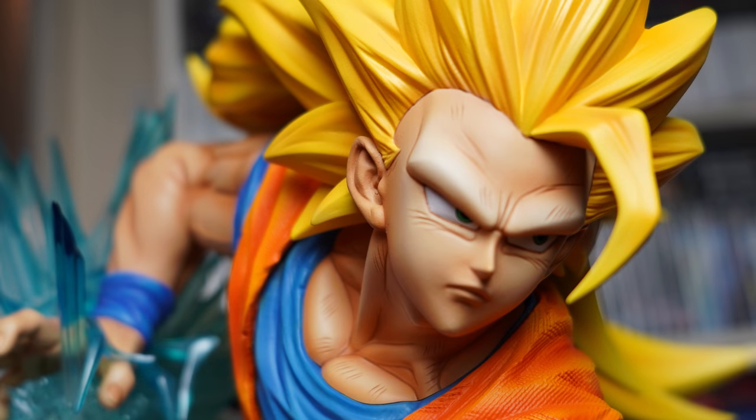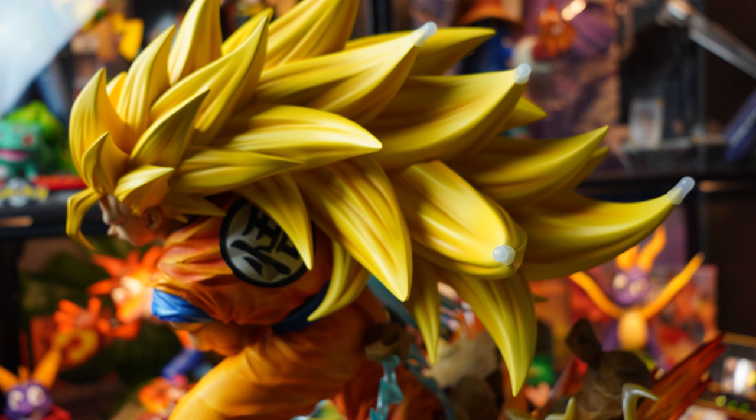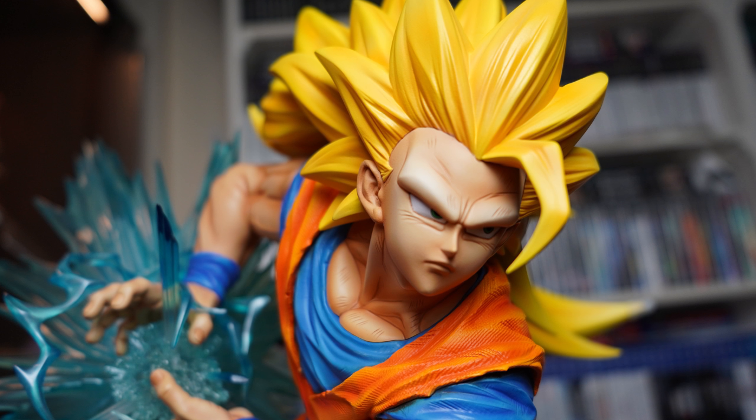A nice little added thing was the rubber caps that Prime 1 used in the packaging for this part — smart thinking. I left them on because repacking this is going to be a pain as it is, and I don't really think I'll be displaying the extra heads at all. They're getting repacked because the heads don't have stands to display them. I wish that was more common with extra head sculpts — we want to display all this stuff.